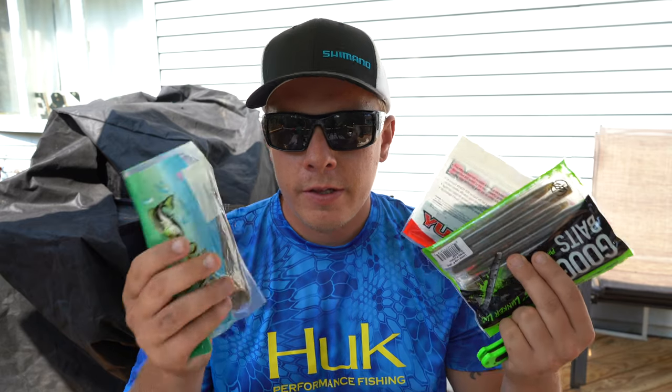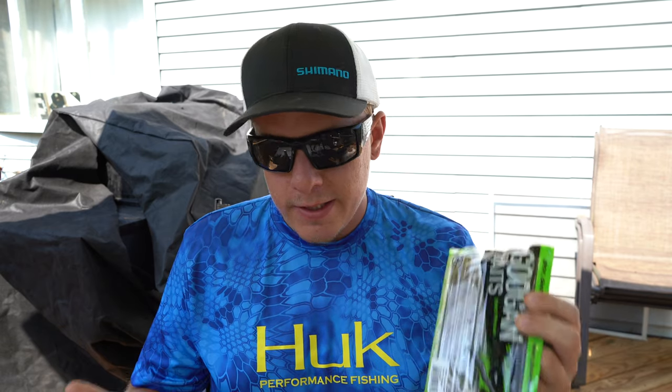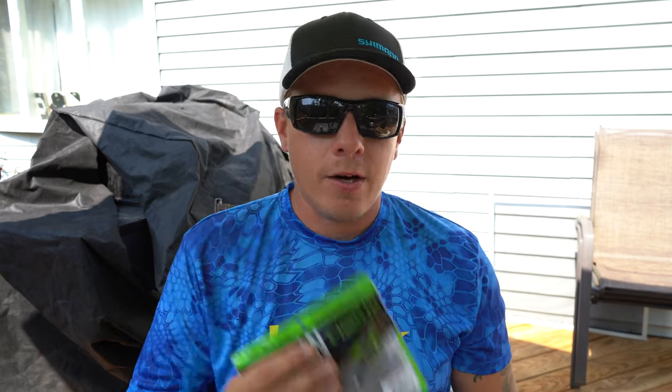Okay, so next we're going to cut each of these open and just take a look inside of them. These are all salt-impregnated. I'm curious to see which one's going to have the most and the least. Just because it has more salt doesn't mean it's going to be the better bait — a lot of this is your discretion, use what you want. This is just to show you guys what's inside all of them — an in-depth review.